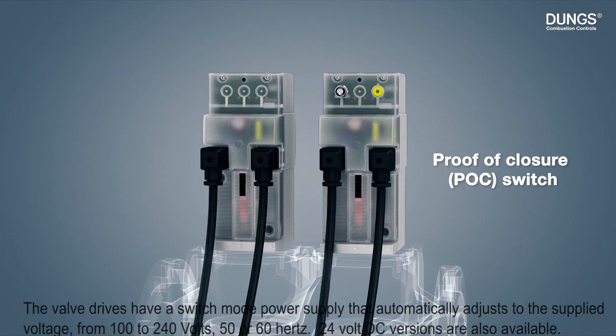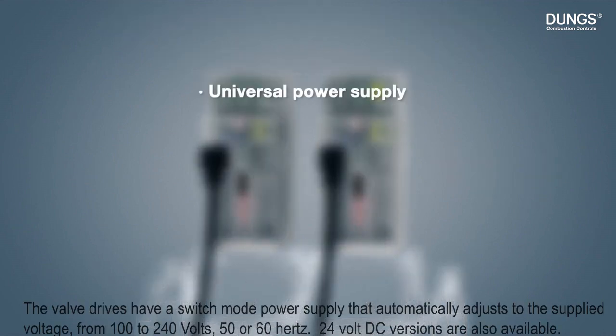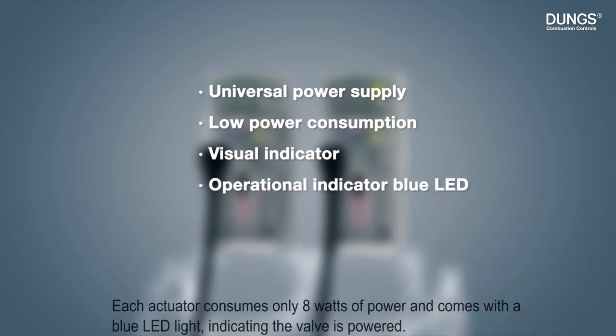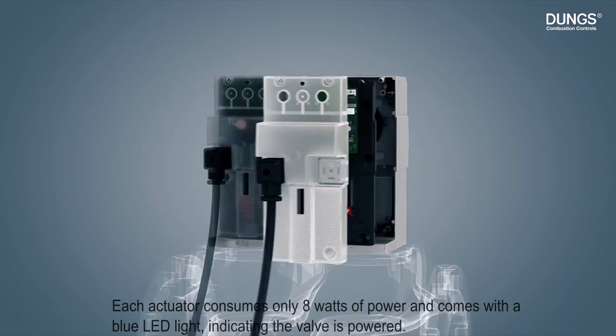The valve drives have a switch mode power supply that automatically adjusts to the supplied voltage from 100 to 240 volts, 50 or 60 hertz. 24 volt DC versions are also available. Each actuator consumes only 8 watts of power and comes with a blue LED light indicating the valve is powered.